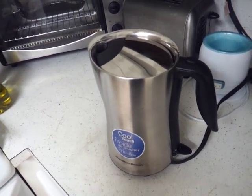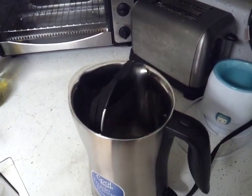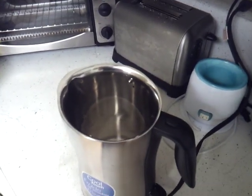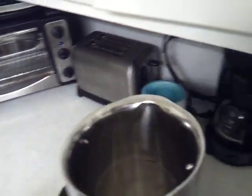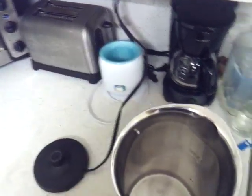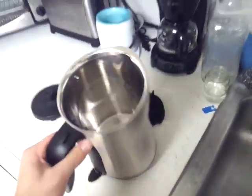Let me show you how this lid comes off — you just pop that up and then you push that button in on the middle and it slides right back up. Easy as that. It's not the most stylish one I've seen — the Cuisinart one looks a lot better and you can set a specific temperature on it, but nonetheless this one is good.